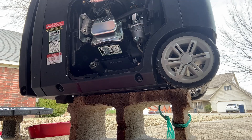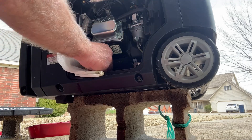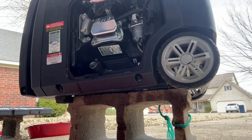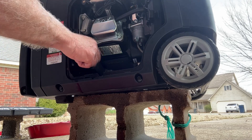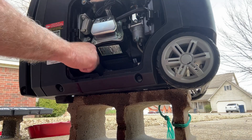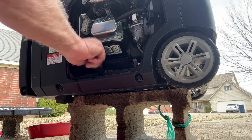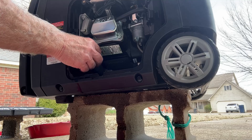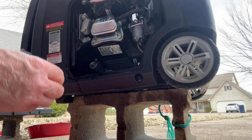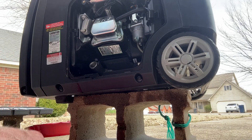We'll put this all back together here and take a quick check of it. I'm not sure how much you'll be able to see without light in there and I don't have a light, but — that is full. We are good.